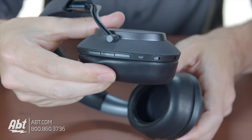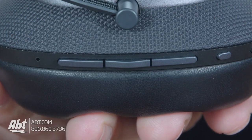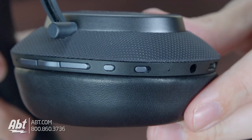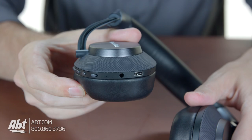On the right ear cup you'll find all the controls. You have volume up and down, as well as a multi-function button in the middle that lets you play and pause as well as answer and hang up phone calls. The middle button can also be used to skip to the next track or to play the previous track by multiple presses. There's also a small button below the volume buttons for activating the environment filter, or what is more commonly known as the noise cancelling feature. And the last button below all these is the power/bluetooth button. Then you have your 3.5mm input if you want to hardwire these and a USB type-C input for charging.